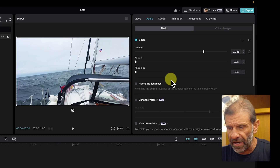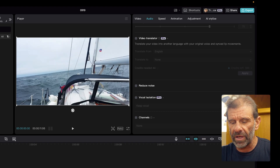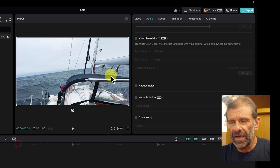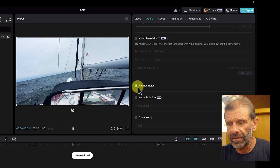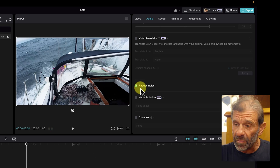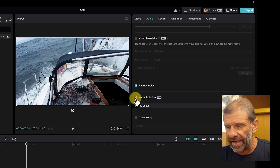Let's start by using the free Reduce Noise feature in CapCut. If I scroll down, there's one called Reduce Noise. Here it is with the noise: 'It's a little rougher out here today.' And here it is without, with just the free Reduce Noise feature: 'It's a little rougher out here today.' So that's a little better, but we can make it way better with the pro feature called Vocal Isolation.